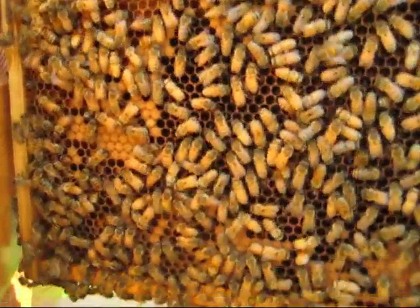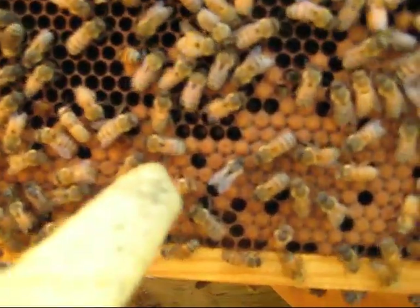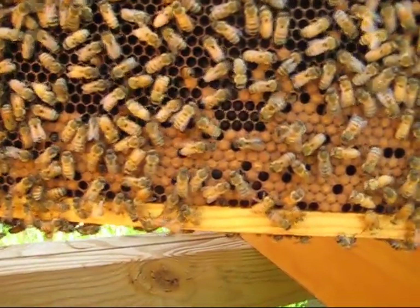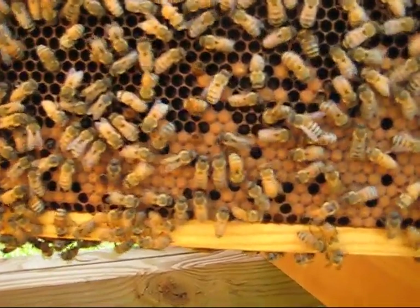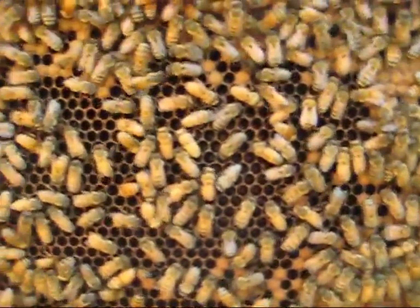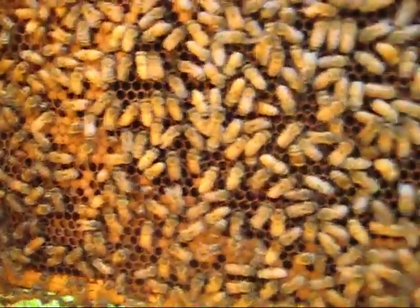Here's the brood box from hive number two. Right in here, you can see a bee coming out — I hope this is in focus. She's chewing her way through the honeycomb, working her way out. My concern is all these other empty holes here. I have seen some other larvae kind of sparsely set.